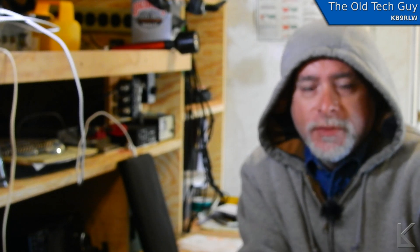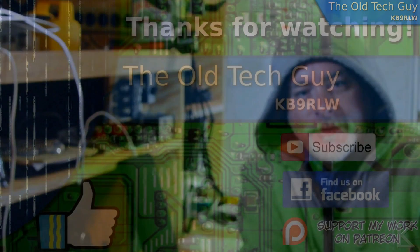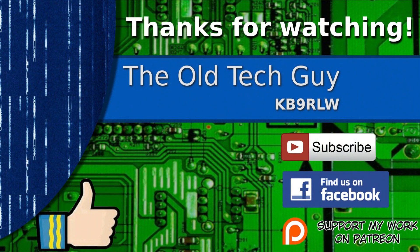Any further questions, put them in the comments below and I'll try to answer them for you. Until the next video, thanks for watching. If you enjoyed the video, don't forget to give it a thumbs up. If you're not already a subscriber, click to subscribe. Join us on the Facebook channel for discussion about the videos. And if you'd like to help support this channel, please click to support me on my Patreon page.